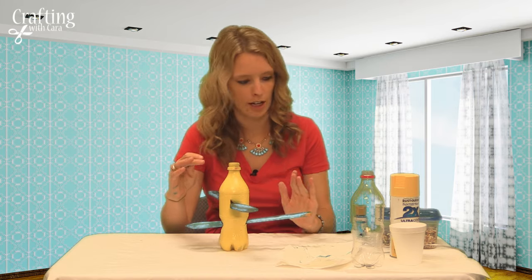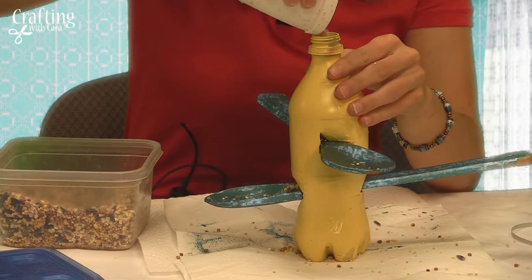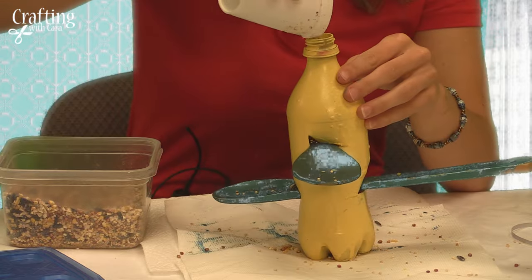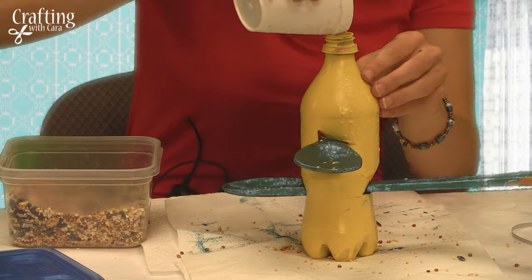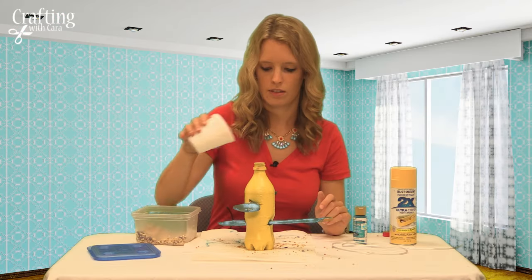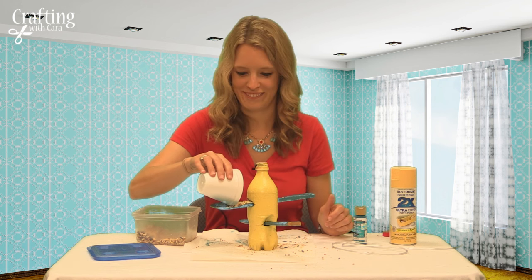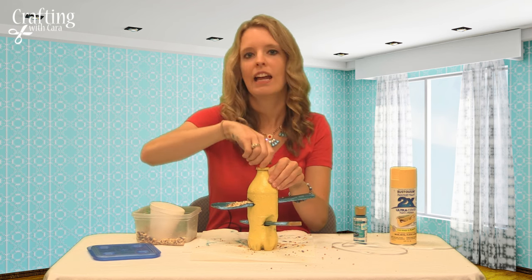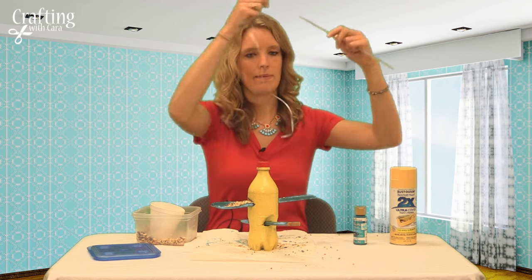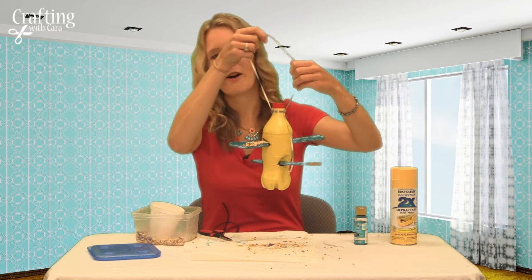For the final touches, you can fill the bottle with bird seed to the very top. Once you have filled your bottle, you can put a little on the ends of the spoon to get the bird started. Then you can close it with the lid, and use wire or string to tie around and make a handle. And now you have your very own upcycled bird feeder.